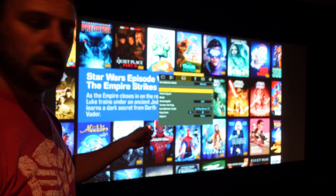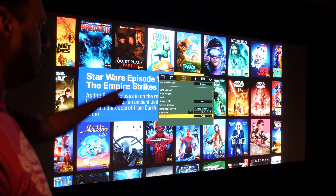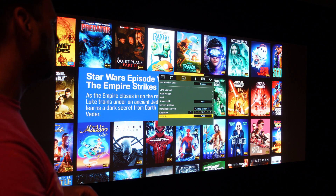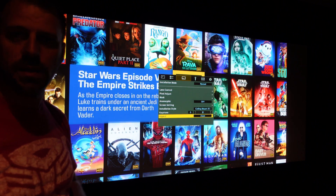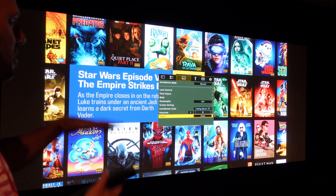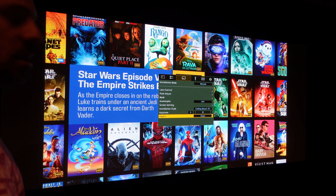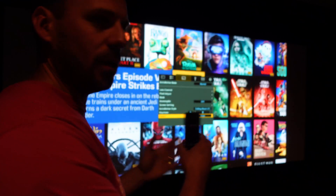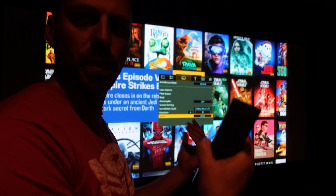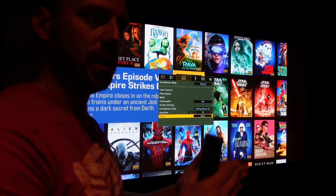In the installation mode settings of the projector, I come down to aspect and change auto to zoom. You can see what happens on the Kaleidescape screen — things got a little wider. They also moved up and down a little bit versus just stretching to the side. It's very much a zooming up of the image to fill, which is why you're getting cut on the top and bottom.